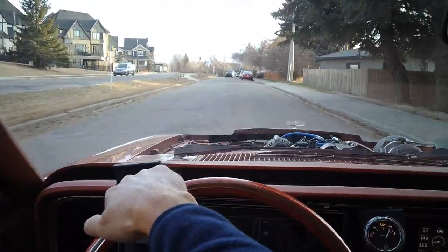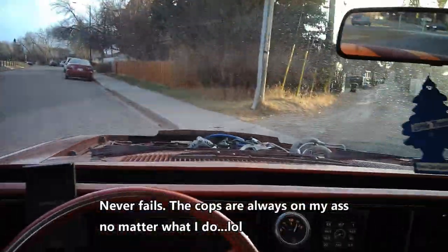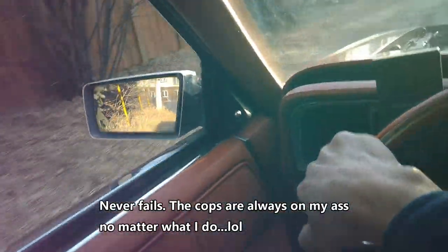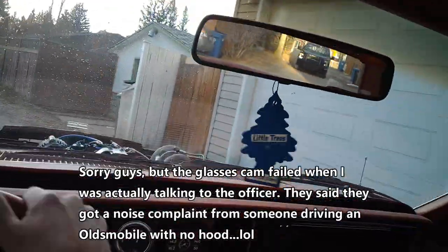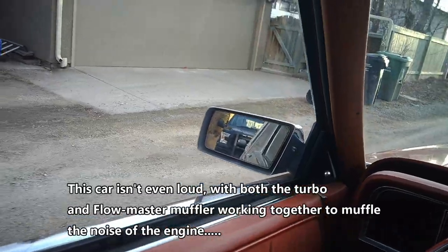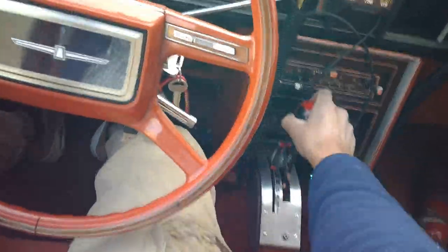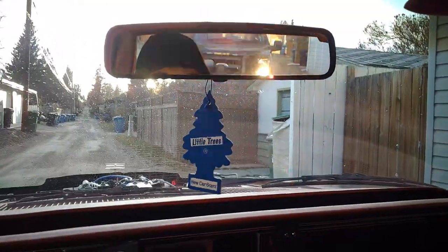There they are right there, guys. Watch them stop me. I guarantee you they're gonna come over here - there they are, I knew it. I got insurance. So we'll see how this unfolds. They're right behind me here, guys. They're gonna try to get me for insurance, but I got insurance right here. You see that? So there's plenty.